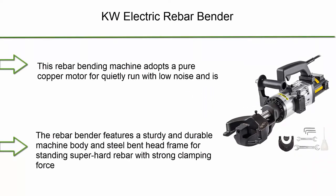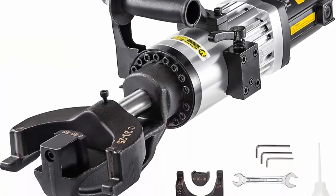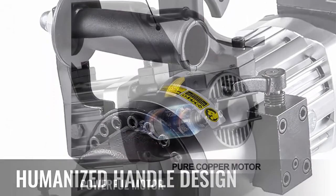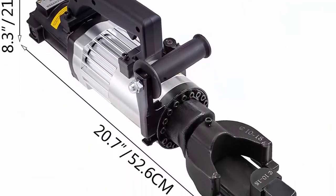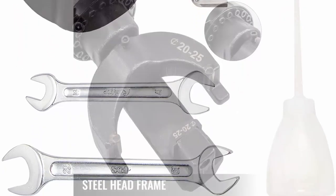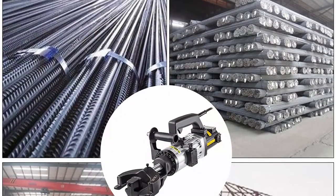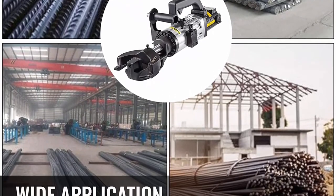Top 2: Vever 1.5KW Electric Rebar Bender, 125mm hydraulic electric hand-held rebar bender, within 5 seconds, 110V. Pure Copper Motor — this rebar bending machine adopts a pure copper motor for quiet, low-noise operation, only running while bending to reduce unnecessary wear. A copper motor can extend the rebar bender's operating life greatly. Solid Machine Body — sturdy and durable machine body and steel bent head frame for handling super hard rebar with strong clamping force, reducing steel rebar waste. Stable Performance — bends rebar 0.2 to 14–25mm within 5 seconds. Bending angle can be greater than 90 degrees.